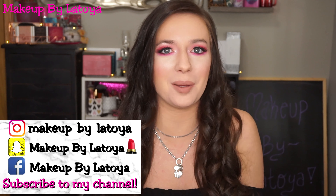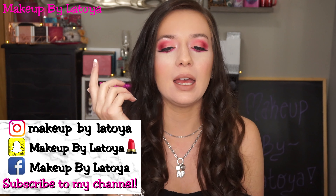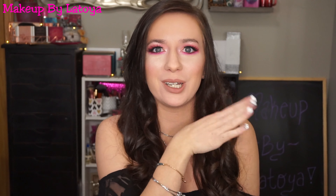Hey everybody, welcome back to my channel. For today's video I'm going to be showing you guys how to get this eye makeup look. I was going to say this full face makeup look but no, it's only the eyes. I did use the Morphe and Jeffree Star eyeshadow palette for this makeup look.